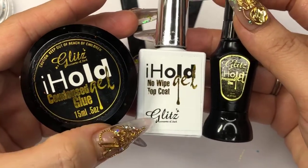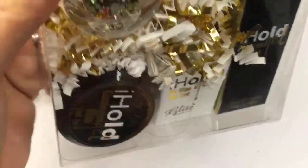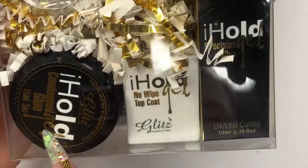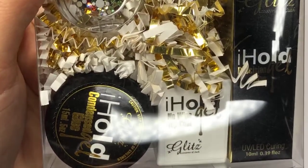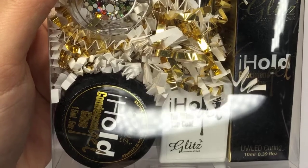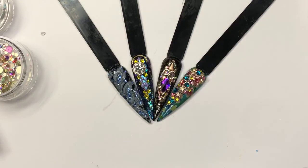It comes in a pack — you get your condensed glue gel, no-wipe top coat, pre-season glue, and then you receive a free mega mix crystal so you can play with all different colors. If you have to pick one item to play with crystal placement and see how much success you can have, check out the trifecta — it gives you a great way to adhere crystal at a special combo price.